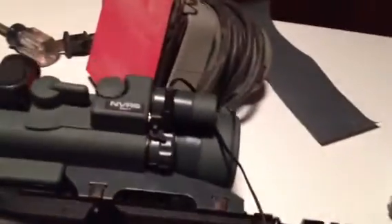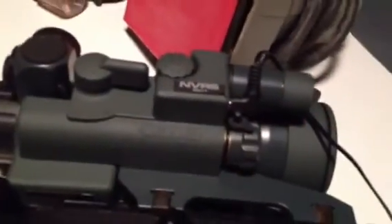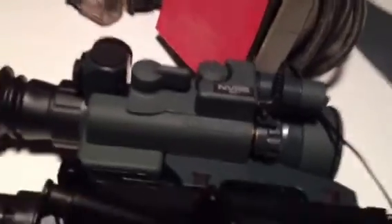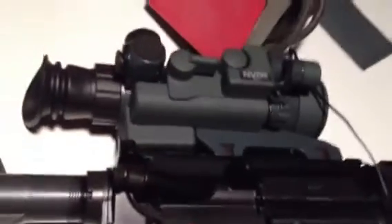The battery case is kind of in a bad location — here's where you put your two batteries. I really haven't had too many problems with it, not as bad as people make it out to be, so I wouldn't worry too much about it. It's supposed to have pretty good battery life — like a thousand hours off those two batteries — so you shouldn't have to change it too often. And hopefully if you do, you're not in a combat situation.